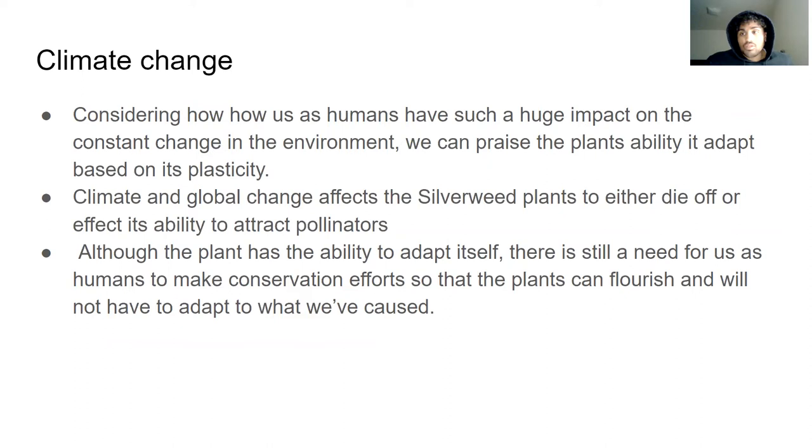I decided to write about climate change because considering how we humans have such a large impact on the constant change in the environment, we can appreciate plants like this and their ability to adapt based on plasticity. Global change affects silverweed plants — either causing them to die off or affecting their ability to attract pollinators. The fact that they can adapt with different colors to attract pollinators is mind-blowing. Although the plant has the ability to adapt under most circumstances, there is still a need for us as humans to make conservation efforts so the plant can flourish and not have to keep adapting to what we've caused.